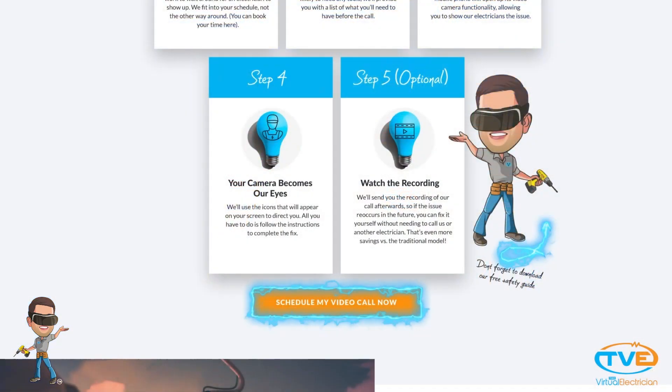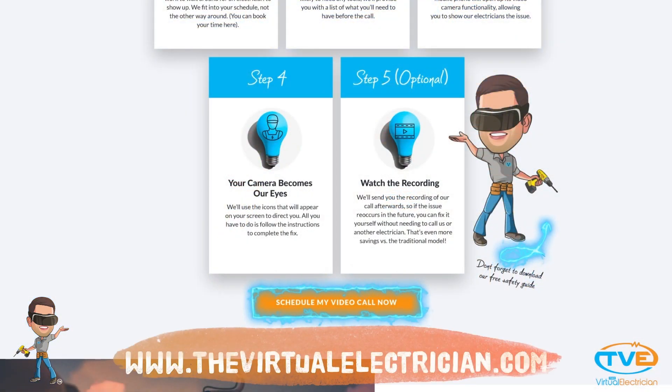Like or subscribe to my page for more videos, or visit thevirtualelectrician.com to schedule a virtual electrician to help you fix your electrical problems.